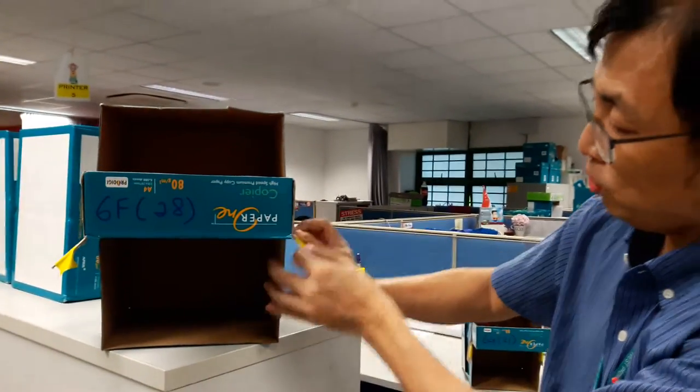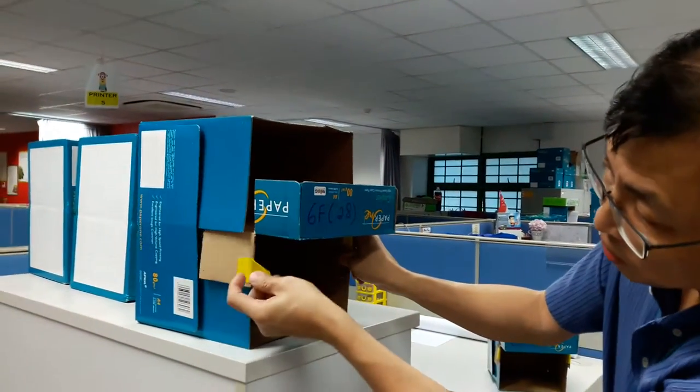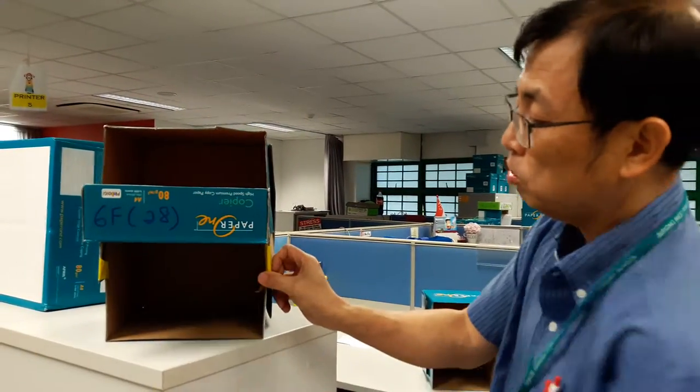Then the flap you pull it down. Then use a scotch tape to tape it up this way. Same for here. Then what you get is a shell — this is for an entry and out tray.